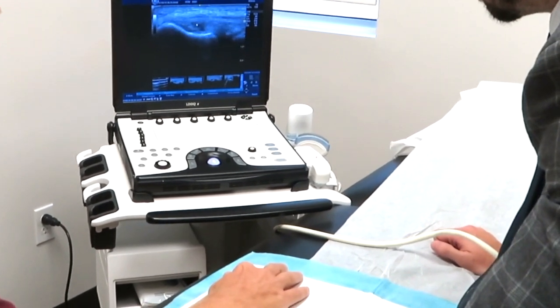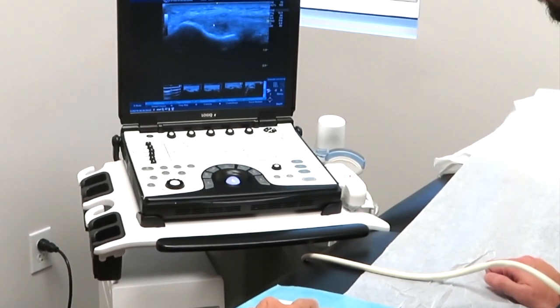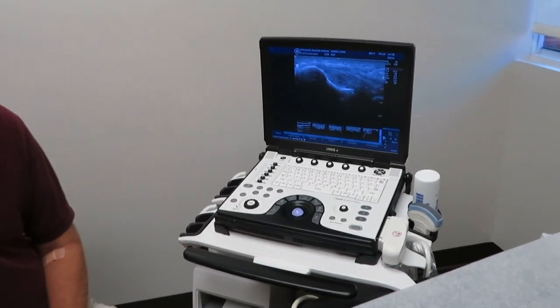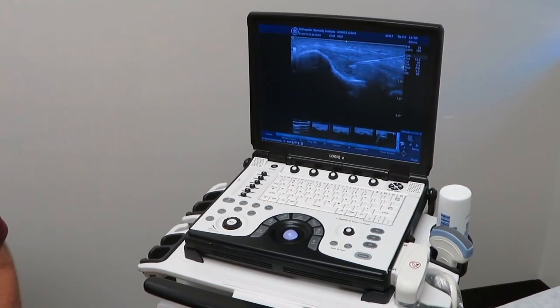So what we're going to proceed with doing next, we're going to bathe that tear in that tendon that is tendinopathic with leukocyte-rich PRP. Right in there — a little bit of pressure.